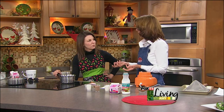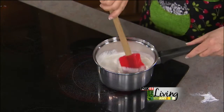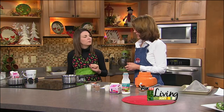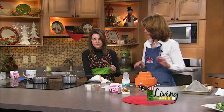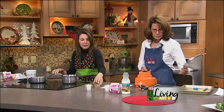You can do an express version — put it in a jar and shake it up. You don't even have to go the blender route if you want something quick in the morning. But I personally like to heat it because it gets a little creamier. We would turn it off and let it sit, and then when it's cool, we add the vanilla.